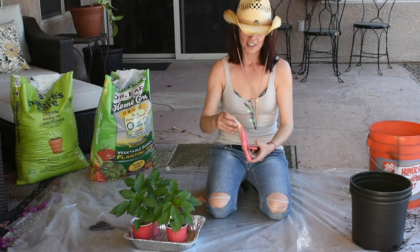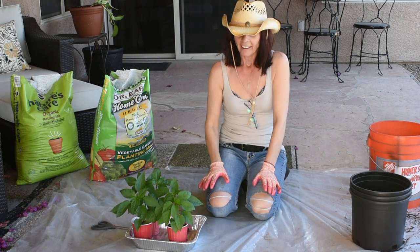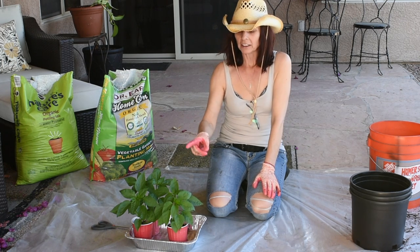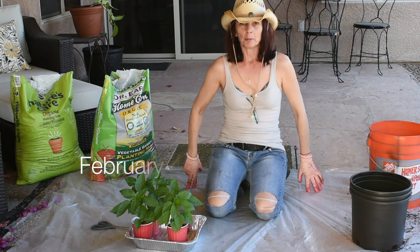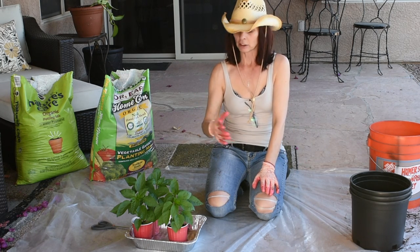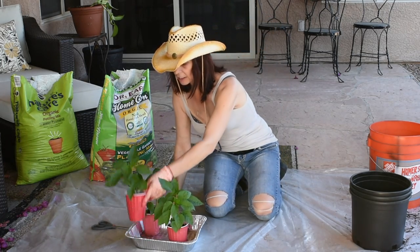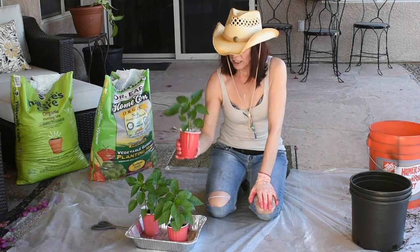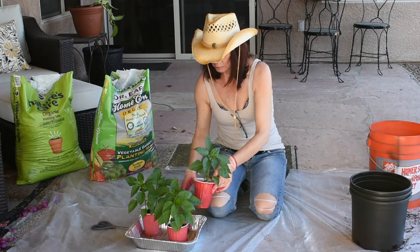Hi guys, Sasha here — the pepper plant killer! I planted these guys from seed on January 4th, they didn't germinate until March 4th, and today is April 4th — ironically. Look how much they grew, and not only that, they're now forming blossoms. But because I've been so busy I was supposed to separate them a long time ago and I didn't.